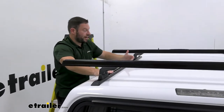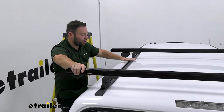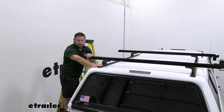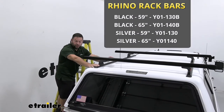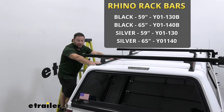It also slides along the track, so it's not fixed points. You can slide the bars all along the track to adjust whatever you want to carry on top. There are a few different options on our website for these bars. We have these 65-inch bars, and you can also get them in 59 inches if you want shorter bars and don't need as much overhang. You can also get them in silver if that matches your camper shell or you prefer that style.